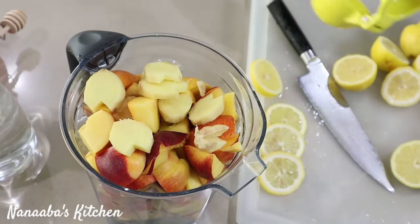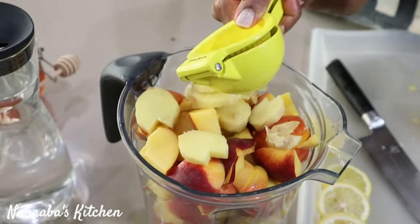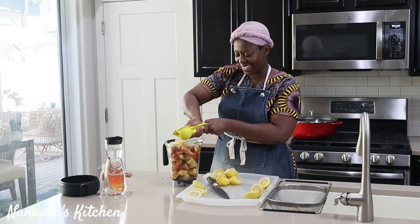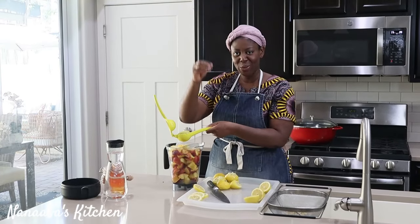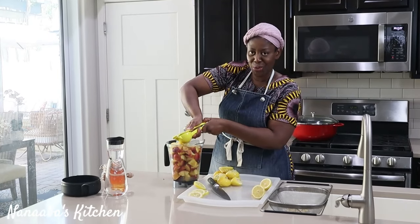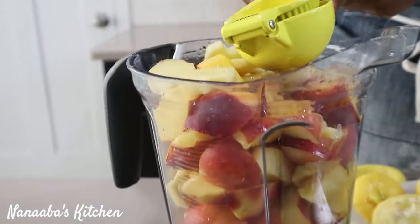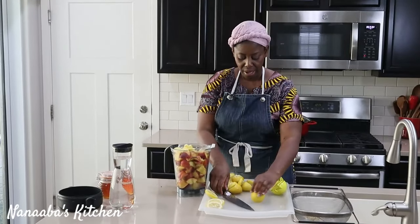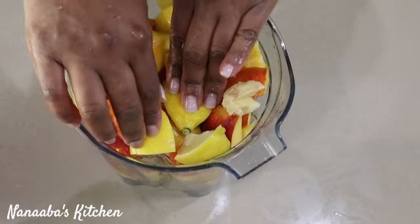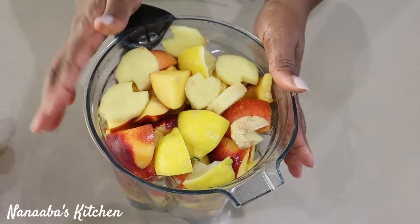Now we're going to juice the lemon straight into the blender, one at a time. They are so juicy. Don't you just love lemons? I love the essence of them — especially when you squeeze them and those oils just fill the air. One of my favorite essences. Now I have half a lemon here; I'm going to cut it into about four pieces and it's going to go straight into the blender. The reason I like to leave the half lemon with the rind skin on is so that we can amplify the lemon flavor in our juice.